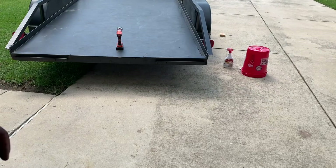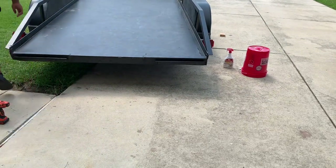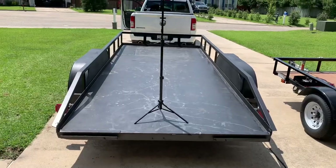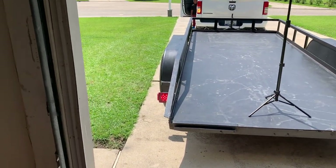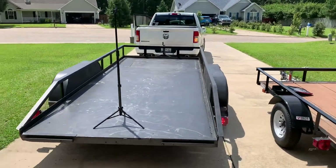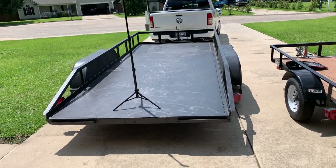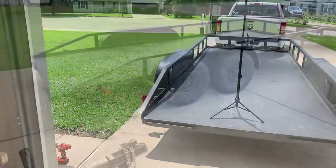All right, let's go check everything. Turn signal down — okay — now turn it up — all right — now press the brake. Good job, everything's working.